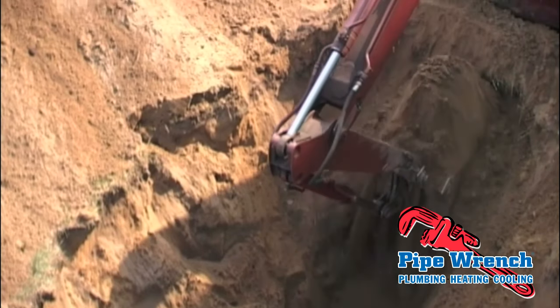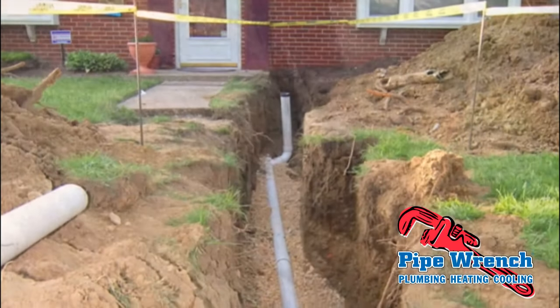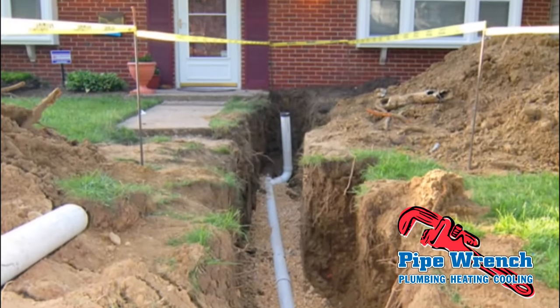Replacing underground sewer lines used to mean destroying your entire front yard. But with trenchless sewer repair, we can spare your lawn from disaster.